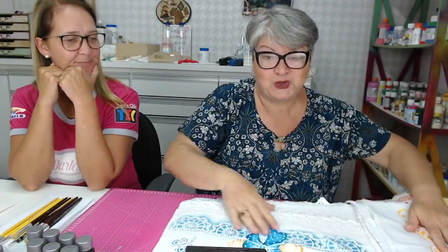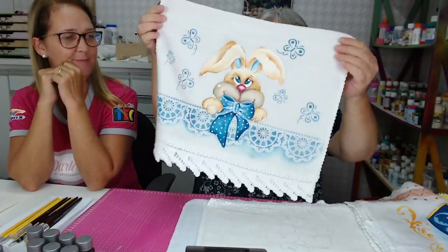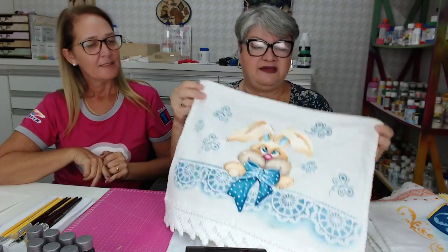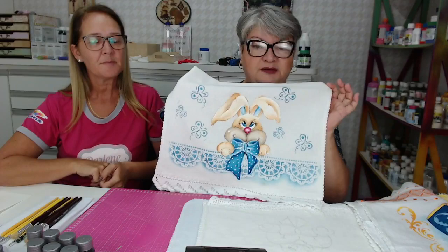O de hoje, que nós vamos fazer, como nós estamos na semana de fazer coisas de Páscoa, vamos fazer com coelhinho. Eu achei bem interessante o tema da Páscoa, esse pano que você escolheu, porque você vai usar a pintura à mão, vai usar o estêncil. Tem aqui duas técnicas: o estêncil e a pintura.